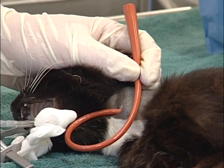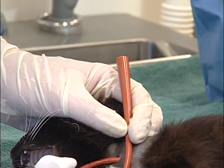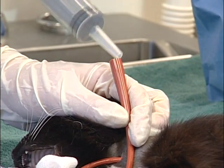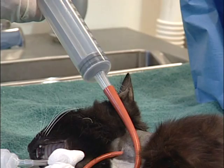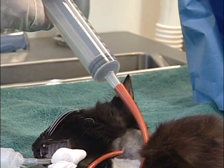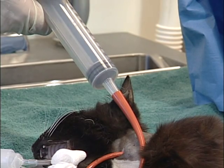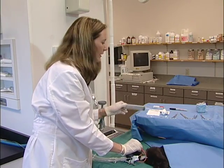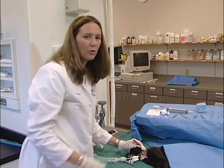Once you think the tube is in an appropriate position, it's good to confirm you're in the right place. To do this, get a syringe and place it in the end of the catheter. If the tube is in the correct spot, you should always get negative pressure. If you get air back in the syringe, there has been improper placement of the tube. Alternatively, you can take a lateral radiograph of the thorax and confirm that the tube is indeed in the caudal thoracic cavity.